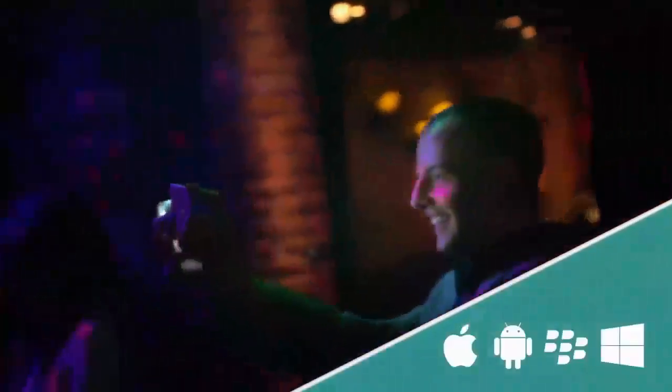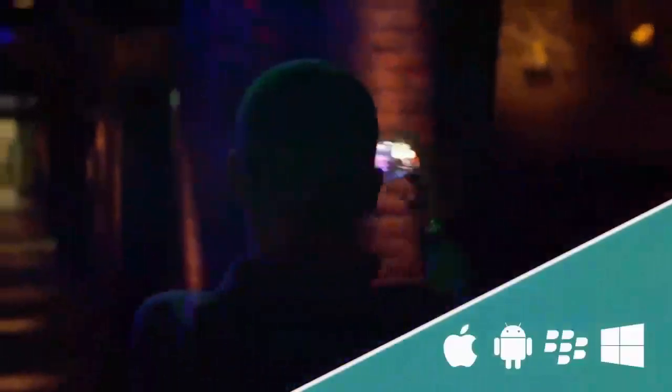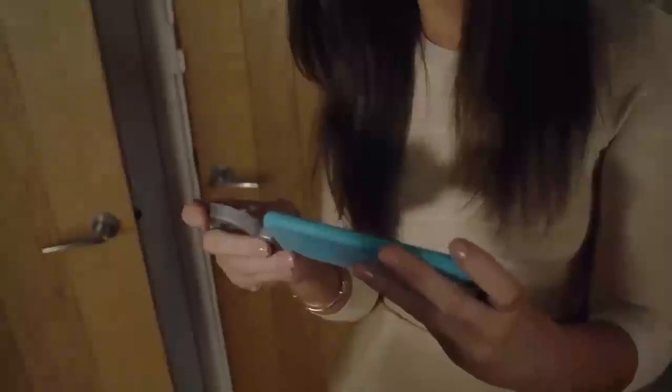CellFlash has been designed to work with iOS, Android and Windows devices using its interchangeable connectors. Simply plug it in, then hold your device up to take the perfect selfie.